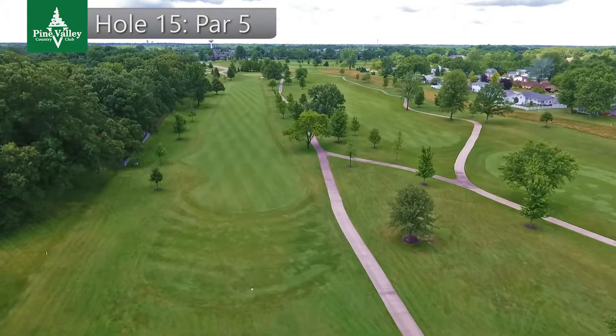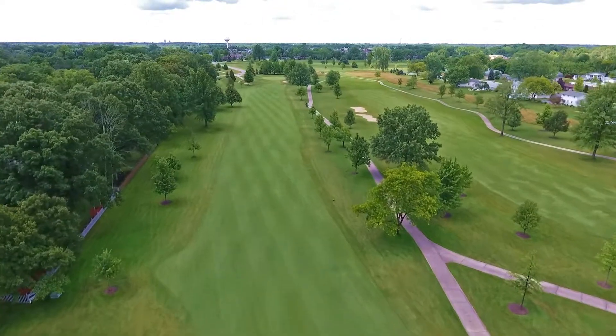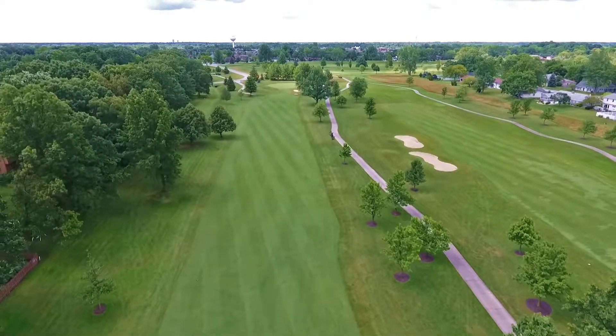One of the easier holes on the backside is the par 5-15. The out of bounds on the left runs the entire length of this hole. Many players will use the cart path down the right side as their target line to avoid hitting the ball out of bounds.